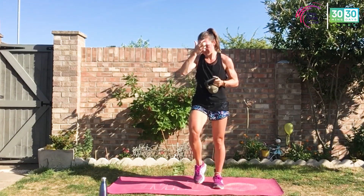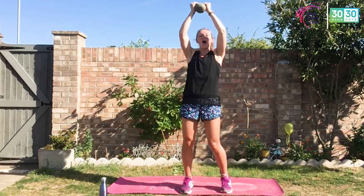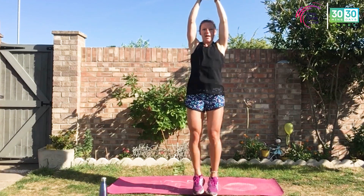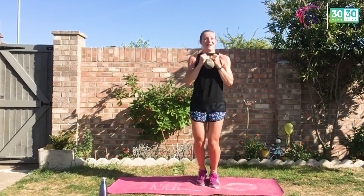To make it harder, you can bring the weight overhead — only if you have full control, do not drop it. So here at chest, or here overhead. I don't want any back slouching — we don't want to do ourselves an injury after all the hard work. Power it up — pulse raiser, heart rate through the roof.